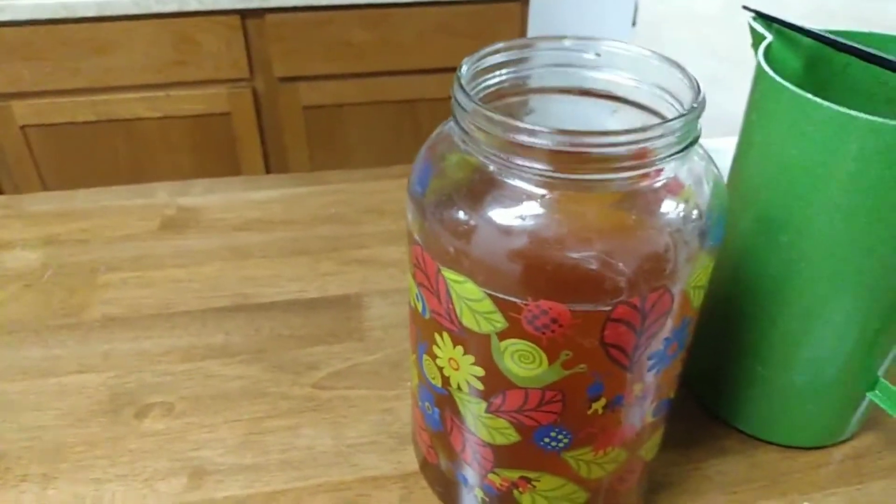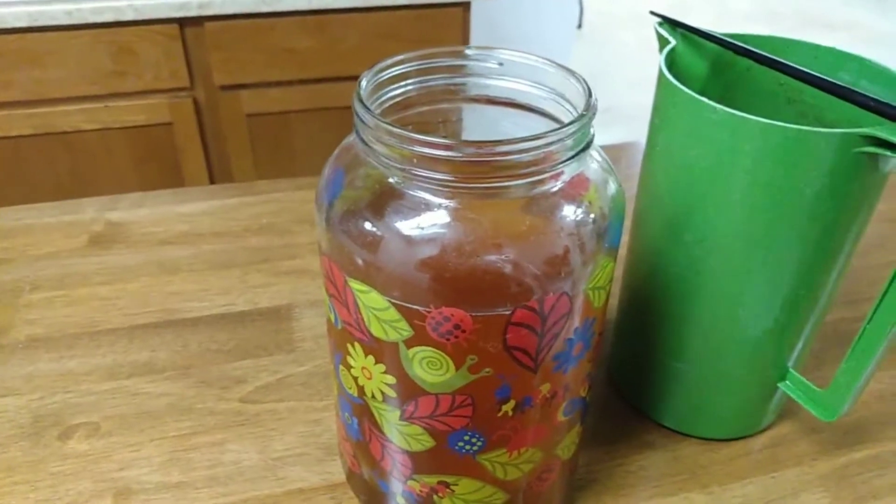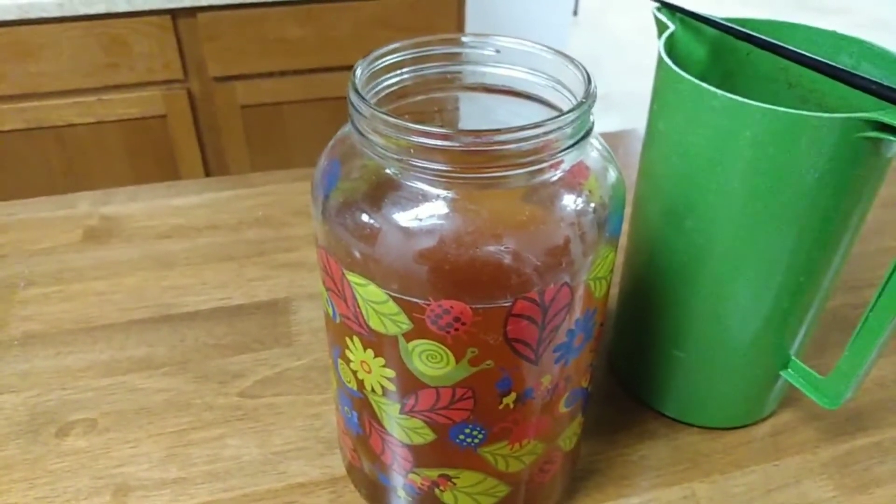But that's how you make kombucha. In three days I'll start tasting just a little bit of it.